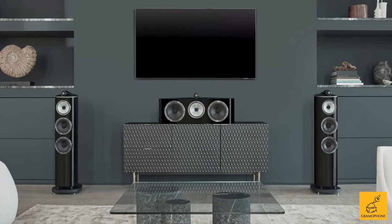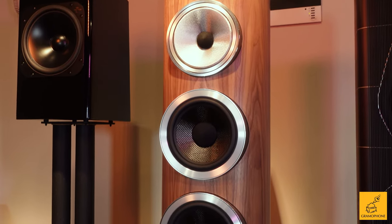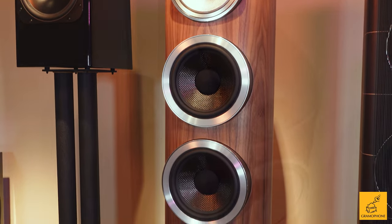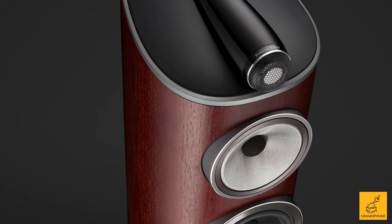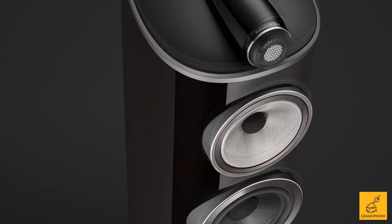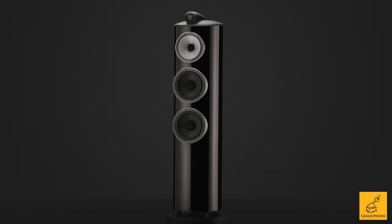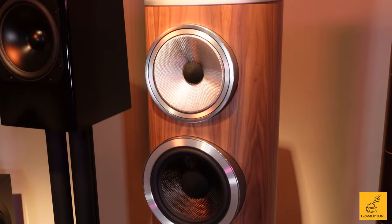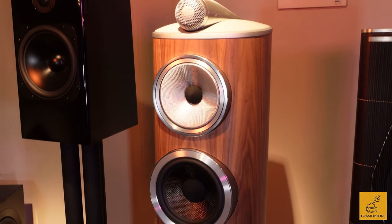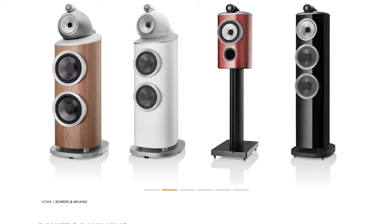If you're looking for an excellent, gold-standard floor-standing speaker on the smaller side that gives you that hi-fi experience, the 804 might be your speaker — especially if you enjoy soundstage depth and a little extra sparkle on your music. Please go to gramophone.com to read much more about this wonderful series, and check the links below for our videos on the 803 D4 and 805 D4.